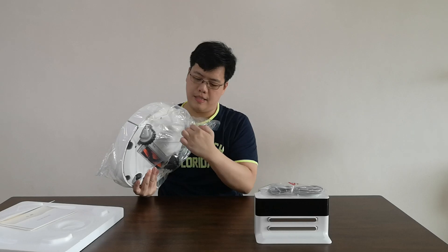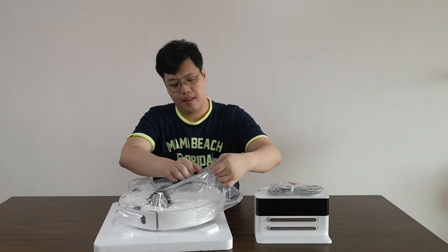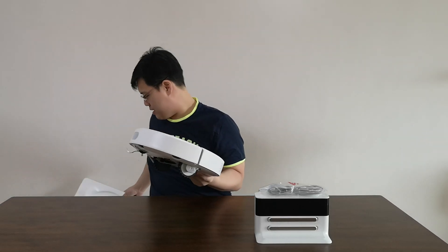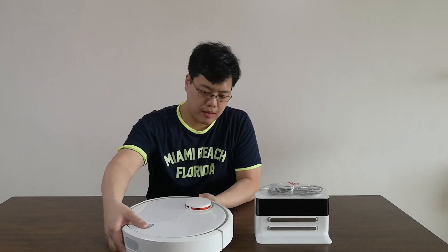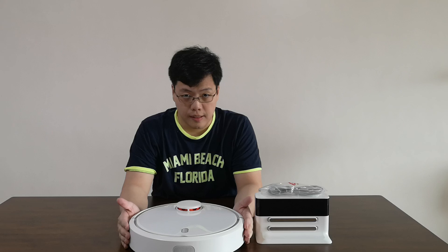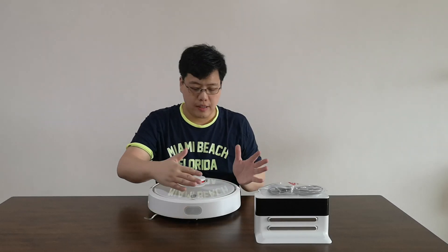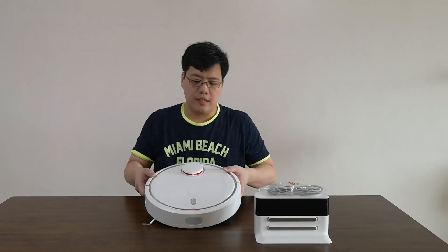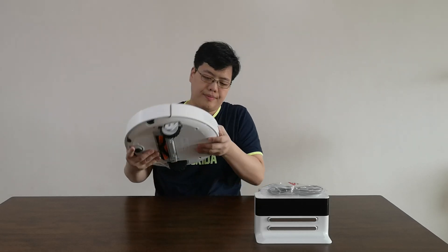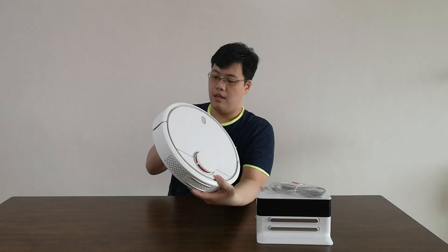It's actually quite heavy, surprisingly. So this is what the robot actually looks like. This is the front — you have a bumper for collision detection. If it hits any walls, it will automatically stop or move in the other direction. This is the power on/off button, you press this one to go home, and this is the turn on/turn off. At the back is the charging connector, where the connectors make contact for charging.